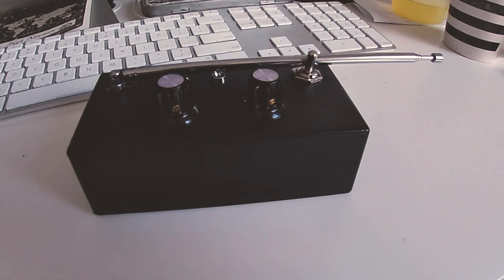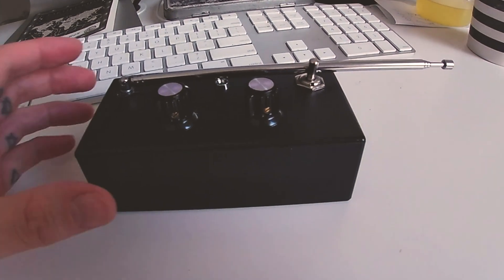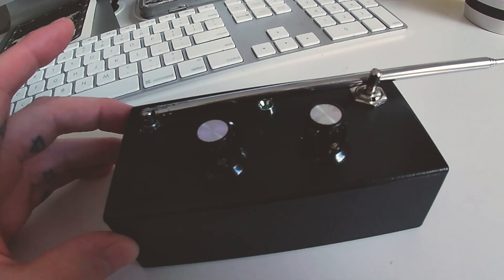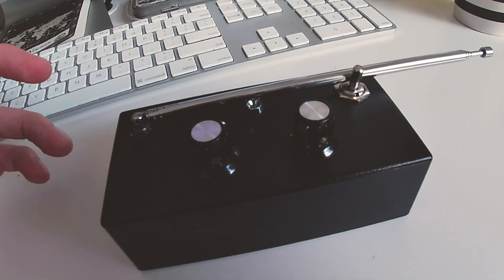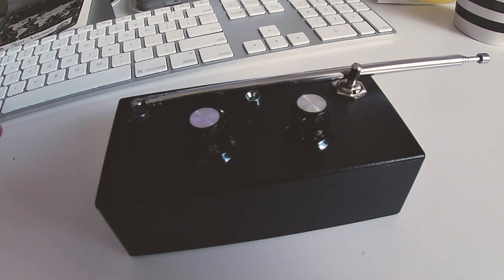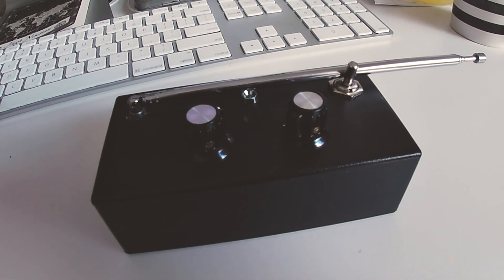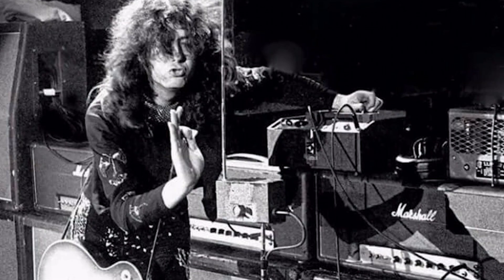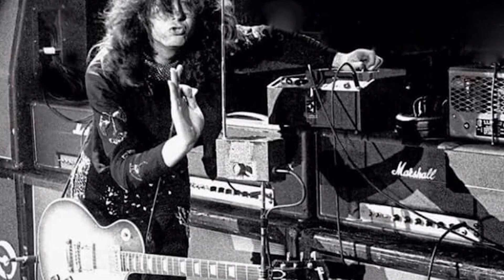Okay, so I've finally made myself a theremin. The reason I wanted to build one of these things is because I saw a long time ago when I was younger a video of Led Zeppelin playing live, and Jimmy Page had one very similar to this where it was just one aerial and a box.